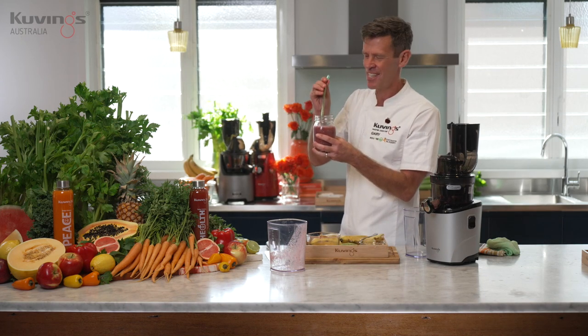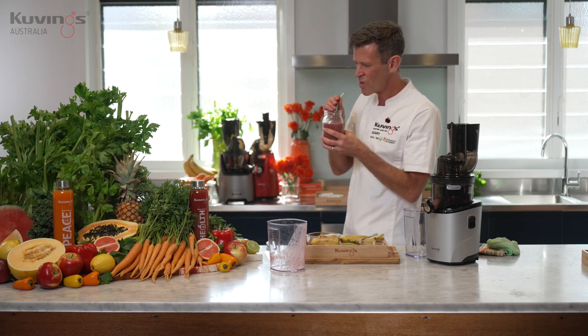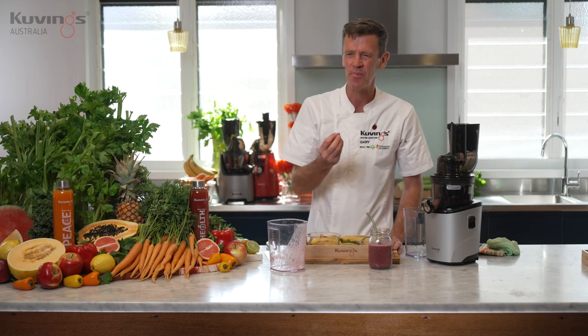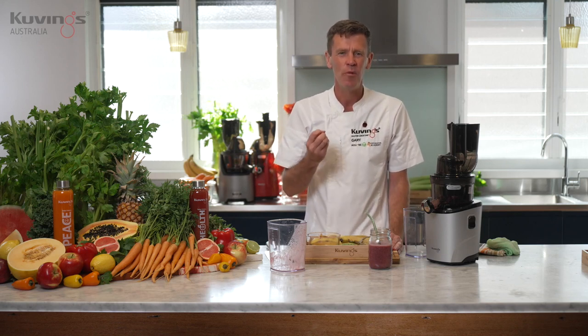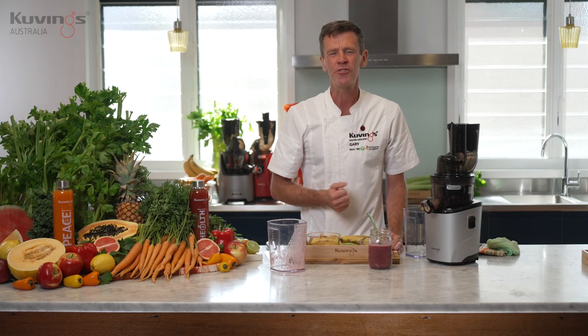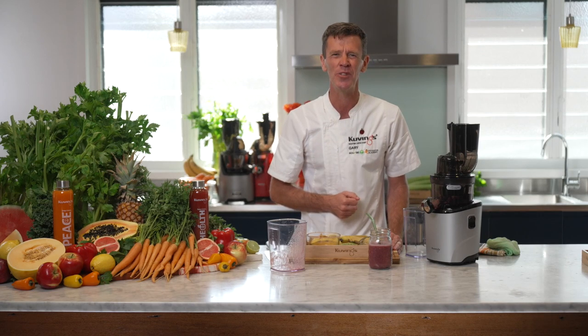Let's give it the taste test. The alfalfa sprout gives it this little bit of a herby flavour. What a great way to get some extra sprouts. Sprouts are such a healthy ingredient to put into a smoothie because of the nutrition and the benefits that you get from the sprouts. I really like this recipe. I hope you do too.